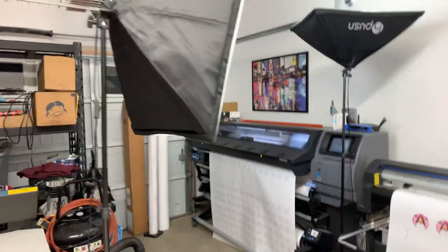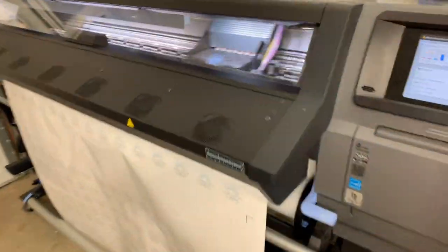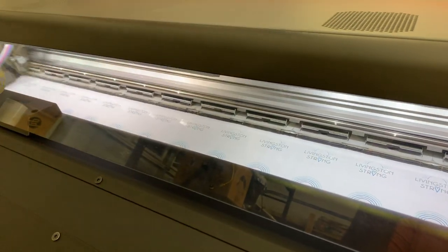All right guys, another awesome night getting a whole bunch done. I'll flip it around here — we got whole rolls of vinyl. A couple people wanted to see the printer run, so there you go.